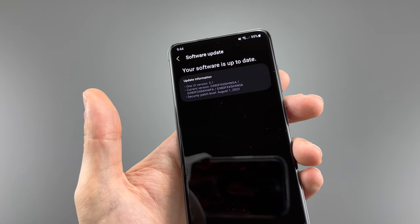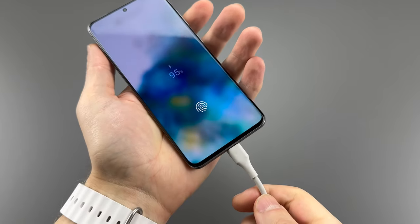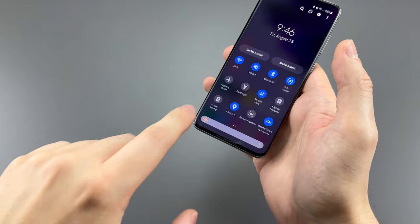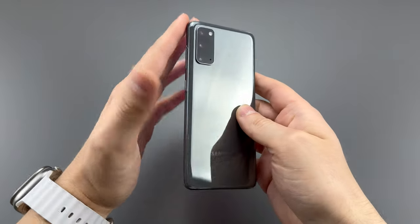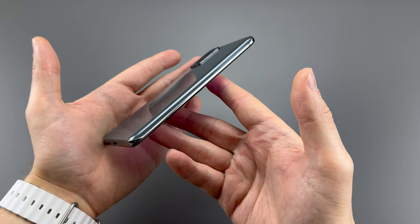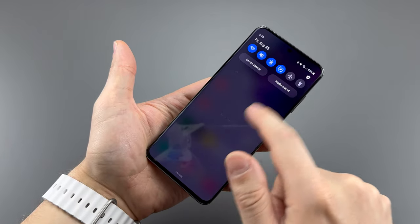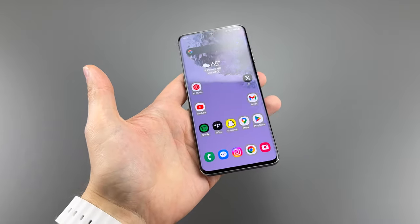This runs Android 13, but don't expect Android 14 — not officially, at least. The battery is a 4000mAh cell with varying battery life, but all versions support 25W wired charging, up to 15W wireless charging, and wireless power share. The phone is 5.97 inches tall and fairly light at 163 grams. It's IP68 dust and water resistant — though take those seals with a grain of salt on an older device. All models get WiFi 6 and Bluetooth 5.0, with varying 4G/5G support by variant.